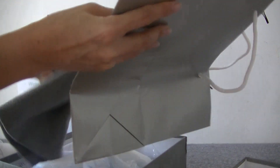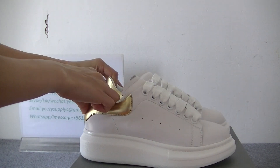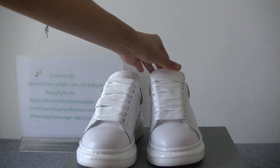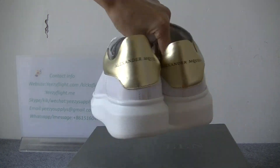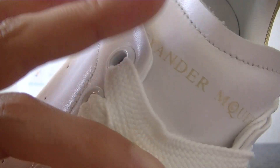Now let me show the shoe details one by one. First we go all around — the side part, the front part, you can check, and the other side part. Then we check the details: you can see the toe part and the shoe lace. You can see here is the Alexander McQueen's logo.